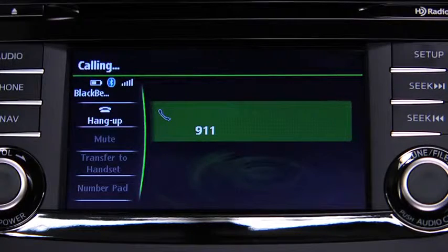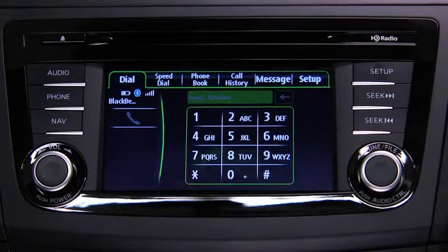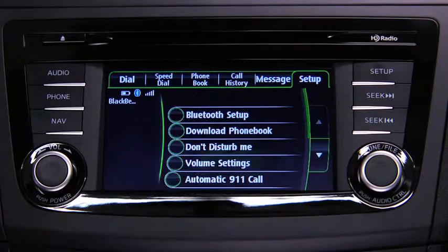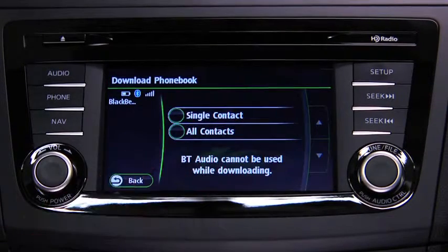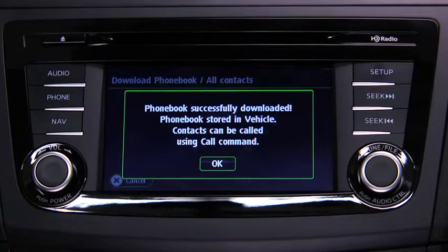If the Hangup button is not pressed within 10 seconds, the call is made to 911 automatically. Phone book data from your compatible mobile phone can be sent and registered to the Bluetooth hands-free phone book. Touch the Setup on-screen tab, then touch the Download Phone Book on-screen button. Touch Single Contact or All Contacts to switch to the device operation. Download will be started from the mobile phone.